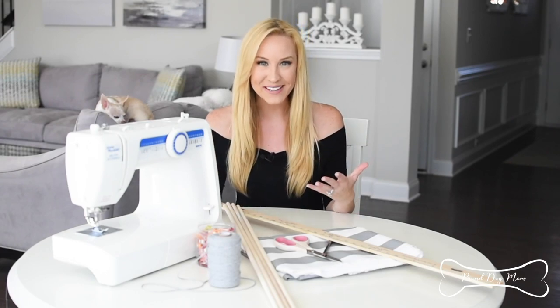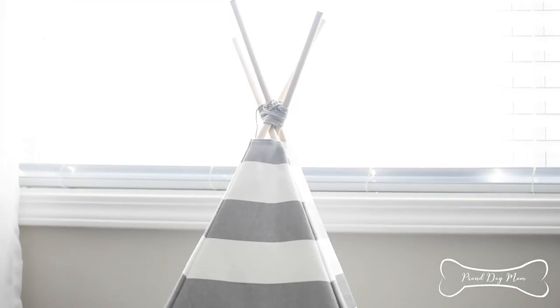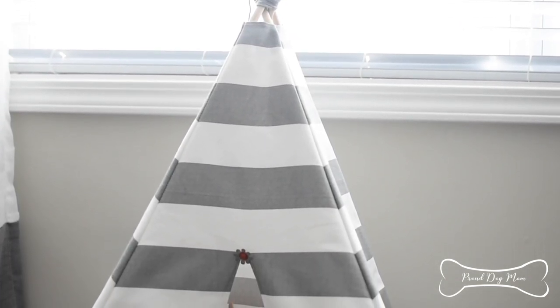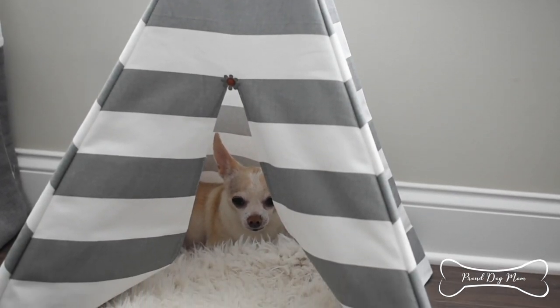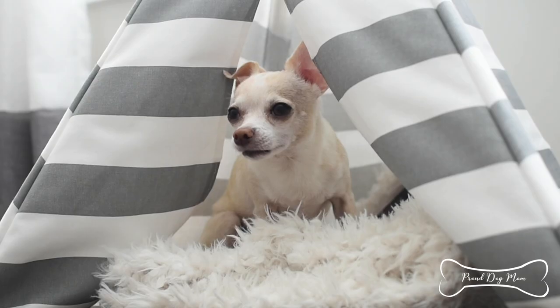Have you ever seen those adorable dog beds that look like little teepees? I have had my eye on those for quite a while because my two dogs love to burrow and get cozy and comfy in little confined spaces. While you can get them at the store, you can also make them right at home, which is what I wanted to do because I wanted to customize the fabric and the colors to my home decor.